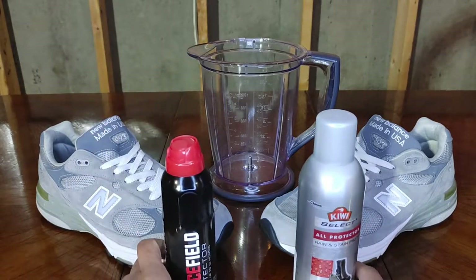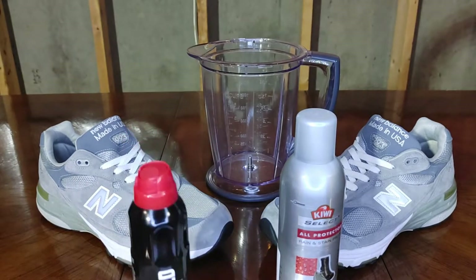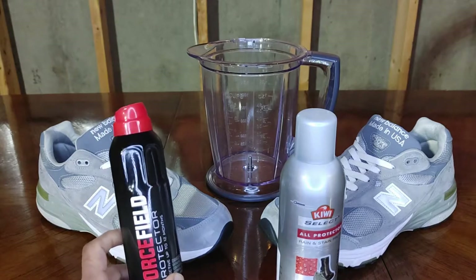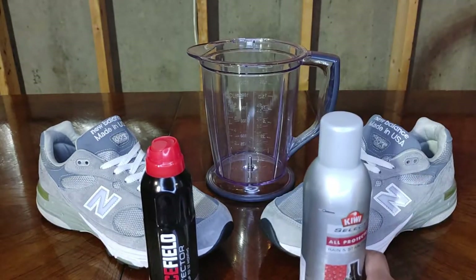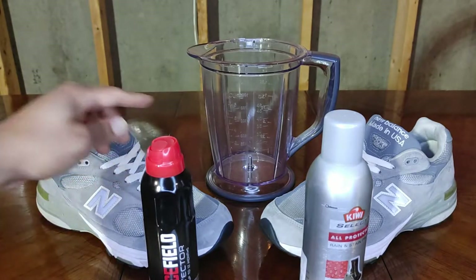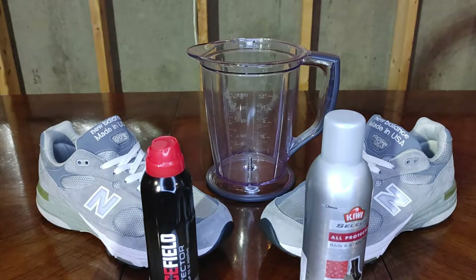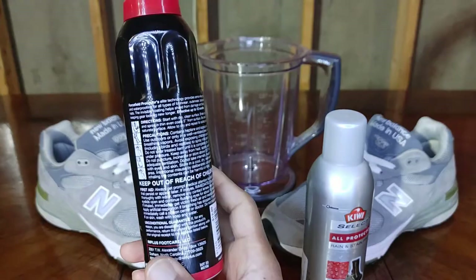Here's how we're going to do the test: we're going to spray the left shoe with the Force Field and the Kiwi Select on the right shoe. We're going to take that big pitcher in the back, fill it up to 48 ounces, and just keep pouring it on the shoes until the protector wears off. We're going to measure how many pitchers the shoes can take before the shoe protectant fails.